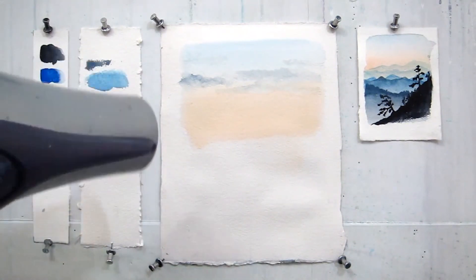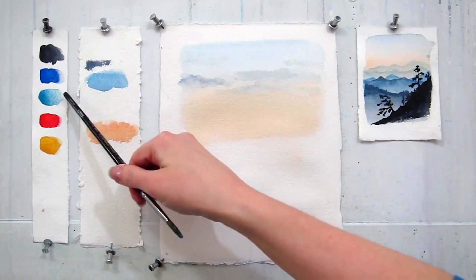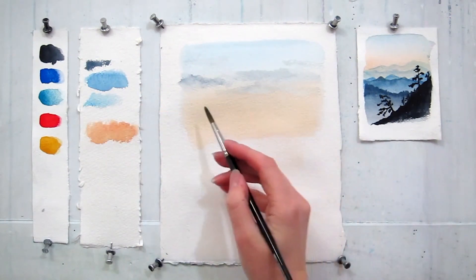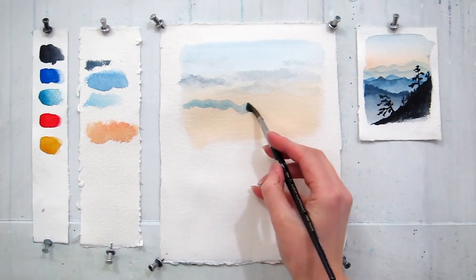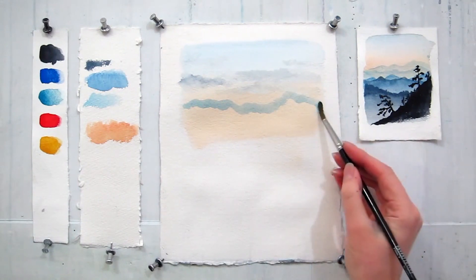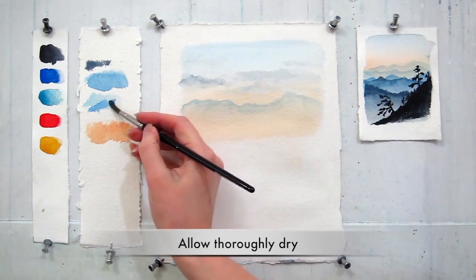The way to check is to touch your paper. If it feels still cold, that means it's not fully dry. The next step is to mix Cerulean Blue and a little bit of French Ultramarine and start painting our mountains. The furthest mountain would appear the lightest because it disappears in the masses of atmosphere. That's why use plenty of water to mix your first color. Paint the peaks of the mountain, then wet your brush and soften the lower edge.